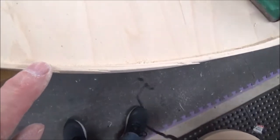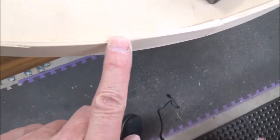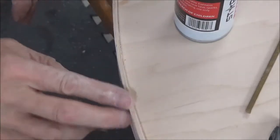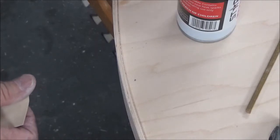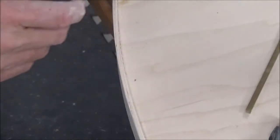I see these splinters coming off here — I'll get some glue in there. Might just super glue that back together. There are a couple of repairs there. You can hardly tell where I was.